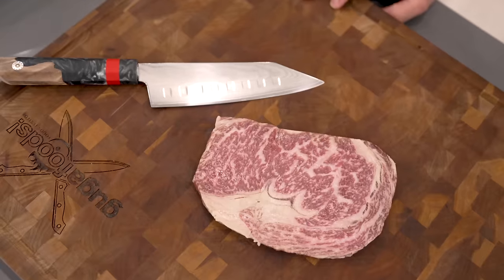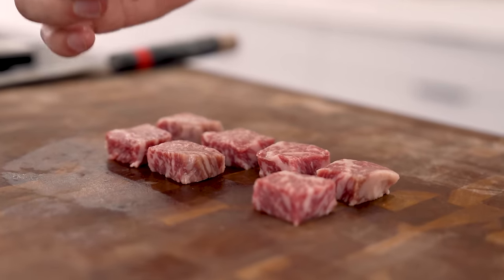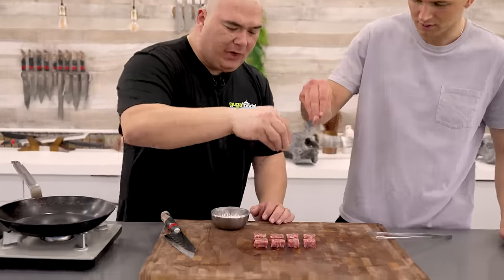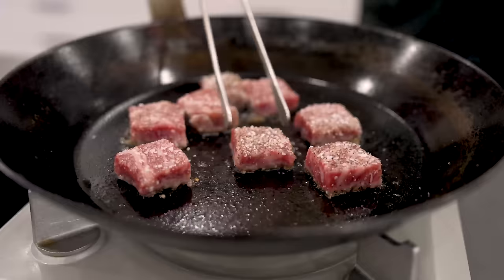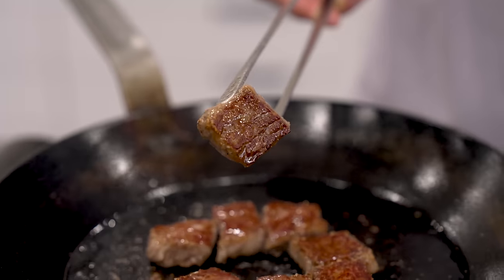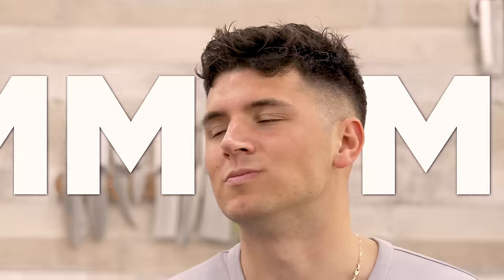For level 1, we're just gonna pan sear some American Wagyu. Since this is level 1, we're gonna cube it up to cook it the easiest possible way. We'll season it simply — a little bit of salt and pepper is good enough — and now we just pan sear them, then flip. Even though we're only on level 1, this is still gonna be melt in your mouth, but nothing like what we'll taste later today. Mmm, that's good.